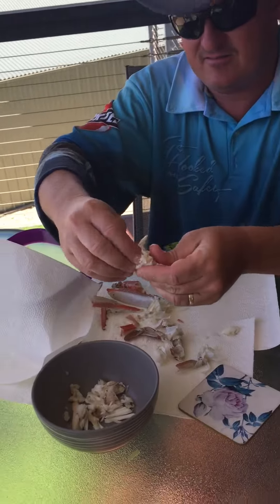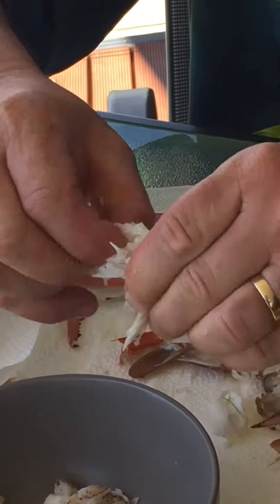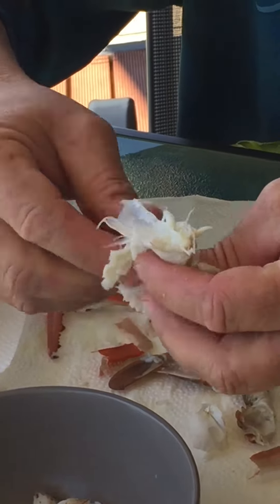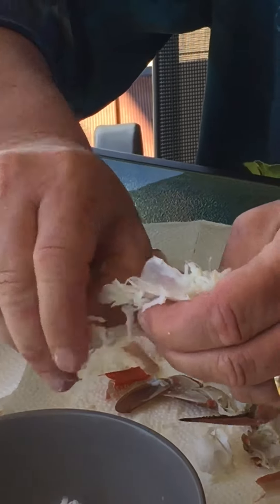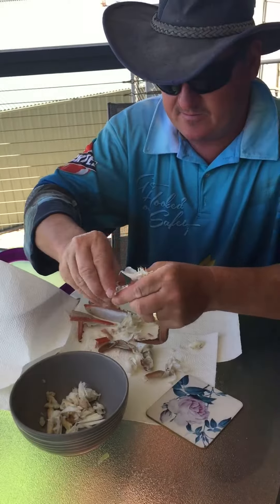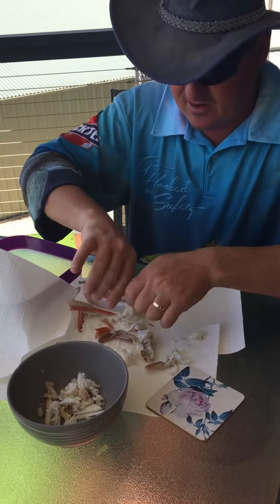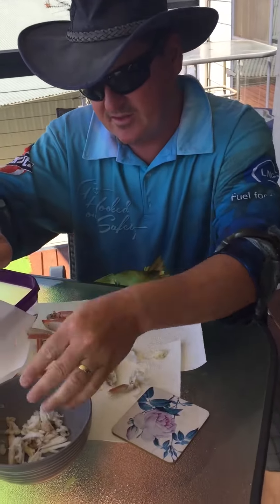There you go, more meat there. That's the major parts. Now the rest is all a bit fiddly. As you can see, that's half a crab — that's not bad. More meat there.